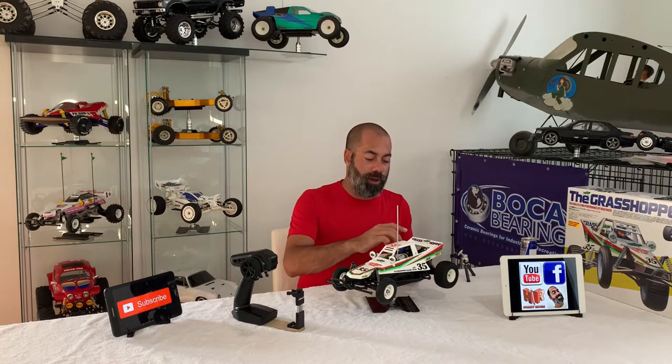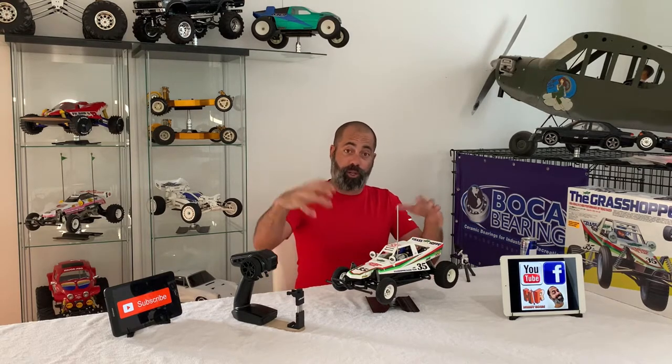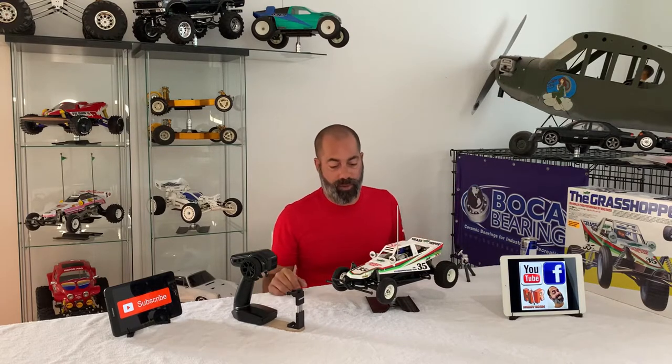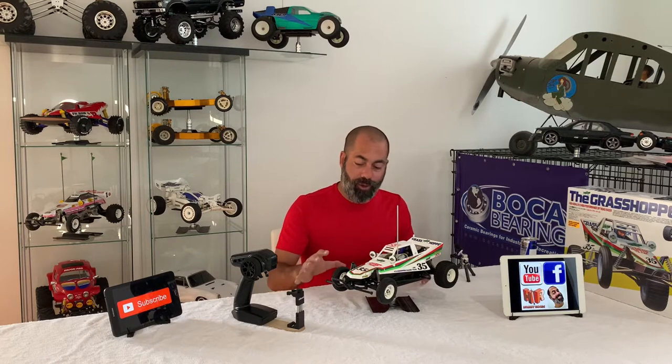I'm kind of getting the cart before the horse — I want to show you the model a little bit close up, but I'm not going to show you the inside just yet. As you guys know, you have to unscrew this body to do that. I'll bring the camera in a little bit tighter and show you the model.